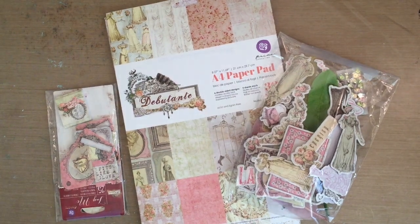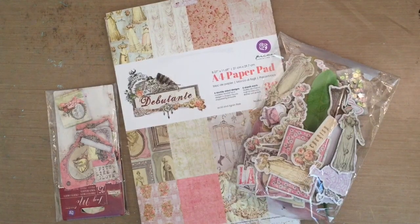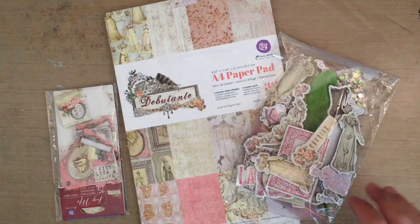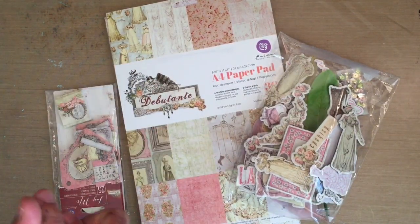Hey everyone, it's Alvador and I have another layout today. This is a design team project for ArtAttackSupplies.com — I will leave a link in the description. I am really trying to push myself to do more layouts.